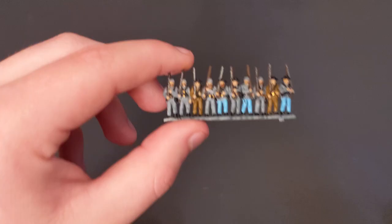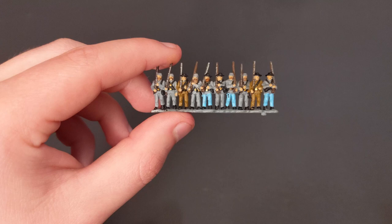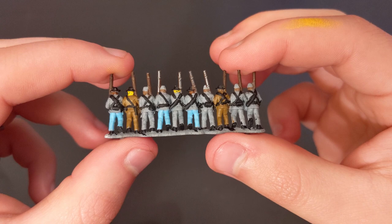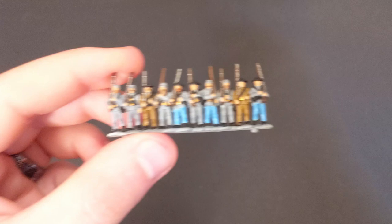Now for this step, we're going to touch up all of the mistakes that we've made during this whole process. As you can see, there's some black on their blue pants, and on the other side I have a few places where I've spilled over as well, like on the gray areas of their pants. We're just going to touch all of that up. There still might be very, very tiny ones, but in the next part of the process we're going to cover those up.